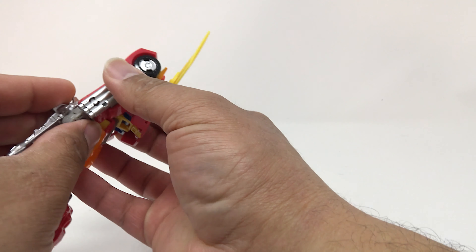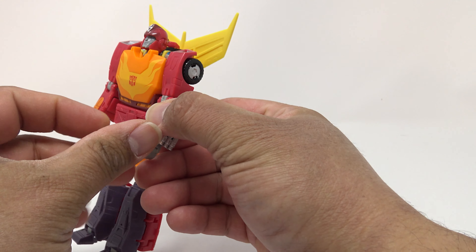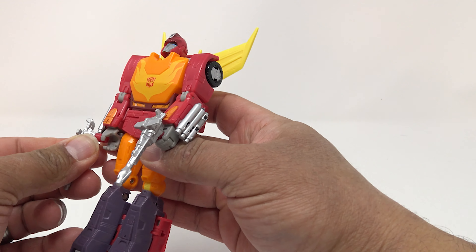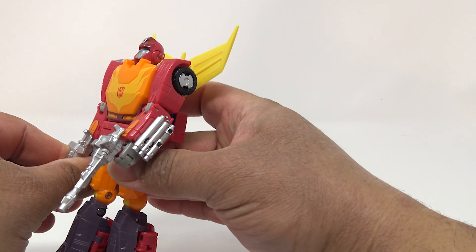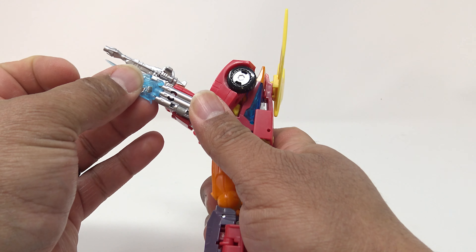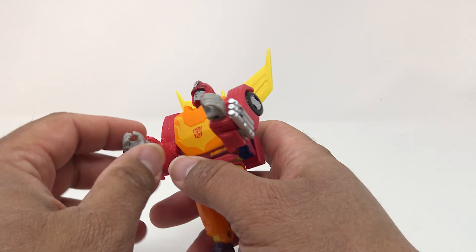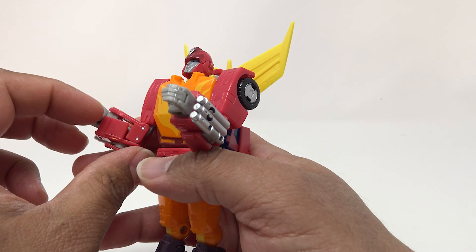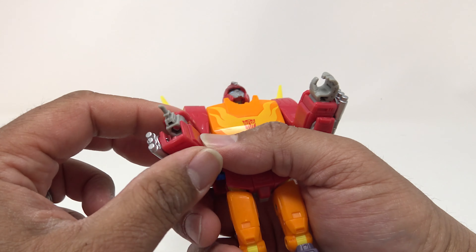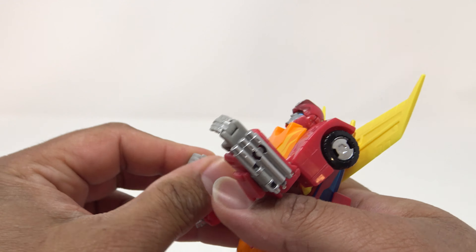You can pop the weapons into his hands, and you still have slots on the back to store those weapons. These look really good — you can get some really good poses. You can pop the effects pieces onto his arms so he's blasting with his arm cannons. There's so much playability on this guy. Wait, there's more — you can open these panels up, drop them down, and you've got his little welding arm that he can fix things up with. A nice little feature they just added into the figure.